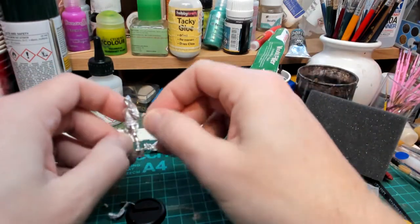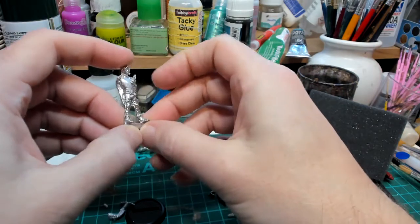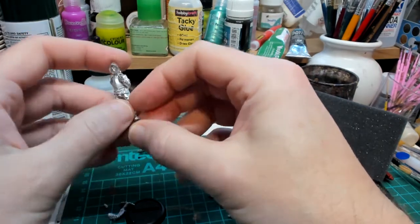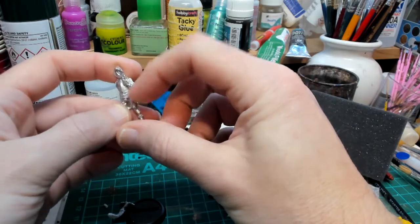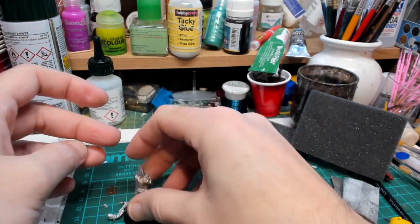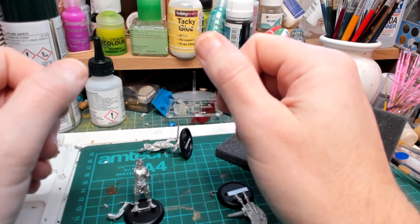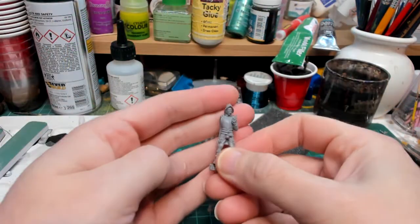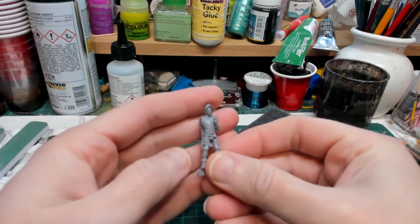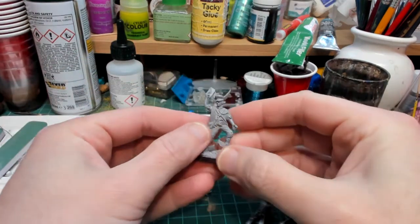So the first job on these will be to cut away any mould lines. There's not much but they have some round the legs etc. You can see there's metal flash - cut all that away. Then it'll be a case of just undercoating in cheap Poundland undercoat. Now we can come back and have a look. So you can see they're undercoated - it brings out the detail really nicely, especially Moist.